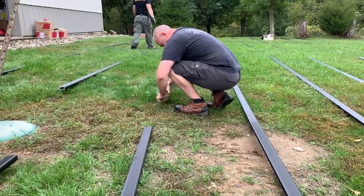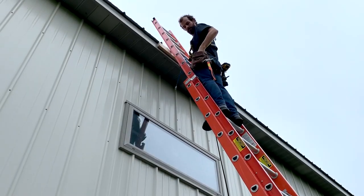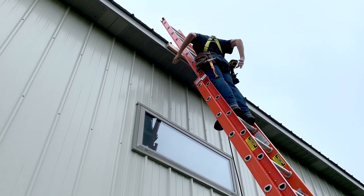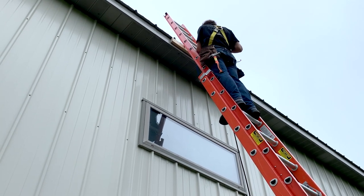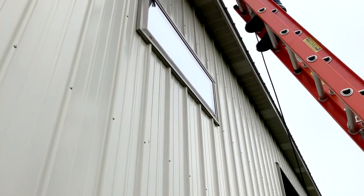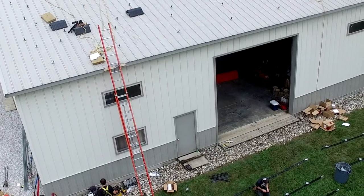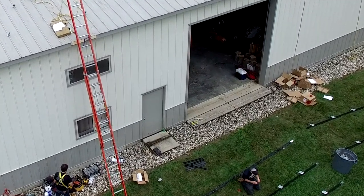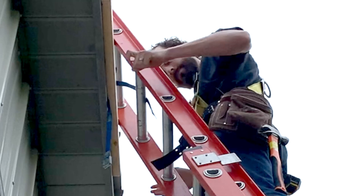Bruce is utilizing the IronRidge splice kits to combine rails to achieve the overall length of the array. Securing the ladder — I get pretty picky about my ladders. You want the proper inclination, the ladder properly secured at the gutter, and extending a minimum of three feet above the gutter. What I've done here is utilized two screws — the holes I'll caulk later — and secured a 2x4 into the fascia of the barn. I've slipped a stout strap through that 2x4 to secure the ladder so it doesn't have latitude to move left or right. We're going to have dozens of entries and exits from the roof, so we want to make sure it's secure, no shifting, fully safe.